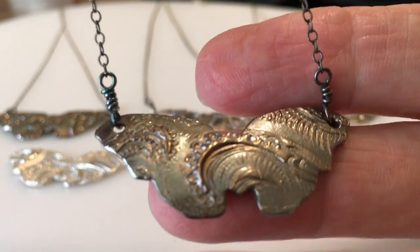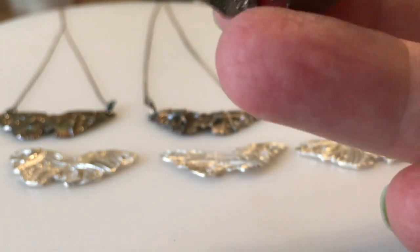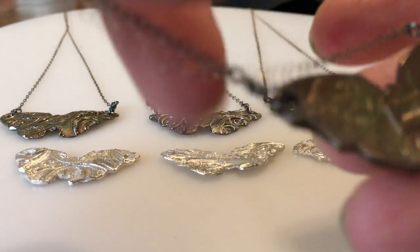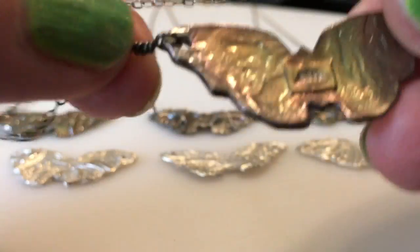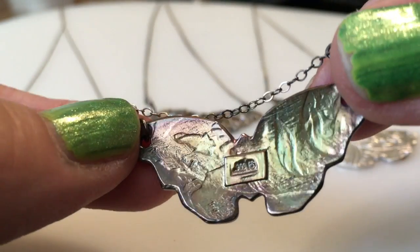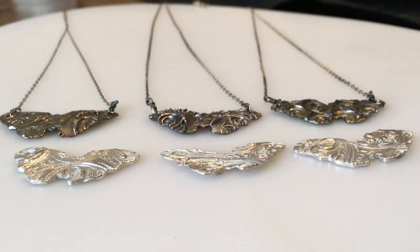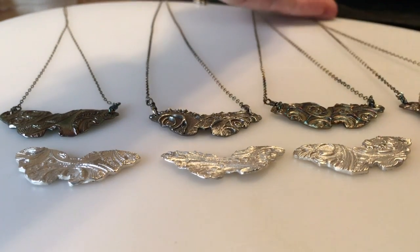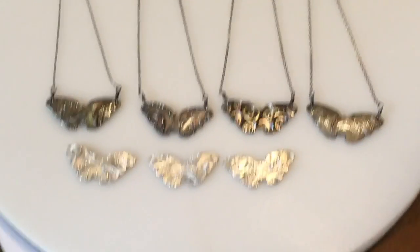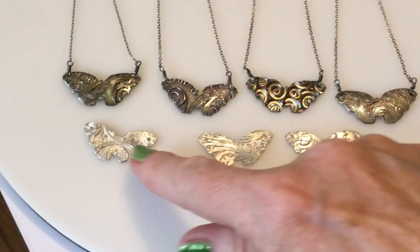I will be getting these put together into jewelry pieces and get them posted online for you at EightSusquehanna.com. Please let me know in the comments below if you like them on plain chains like these oxidized ones, or if you think you'd like to see them as a component or focal piece in a more elaborate necklace. Thank you so much for watching — please like, comment, share, and subscribe. Don't forget to click that little bell so you'll be notified next time a video comes out. Thank you so much for your time and enjoy these seven butterflies.